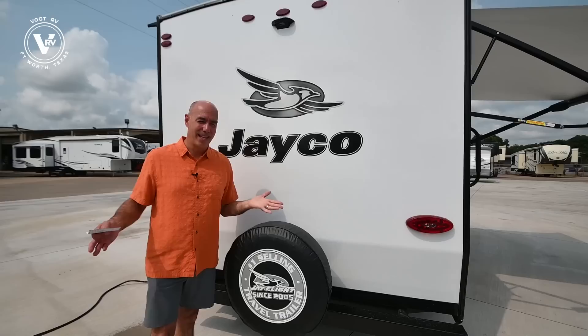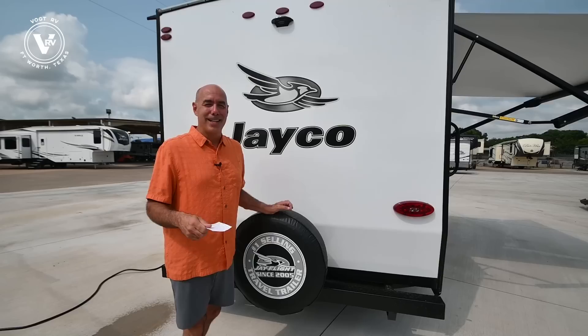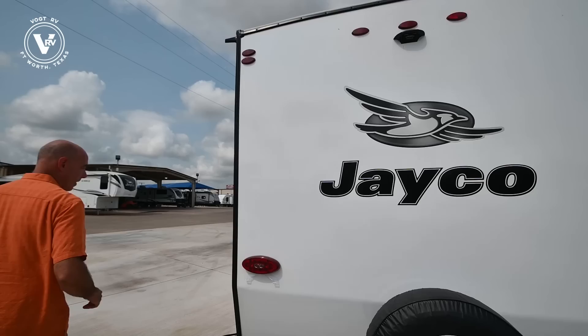SLX7s — what does that stand for? It's seven feet wide instead of an SLX8, which is eight feet wide. And if you watch my videos, what does SLX stand for? It stands for — I have no idea — but probably 'slightly less expensive.' All the quality of a Jayco build product right here without the price tag.